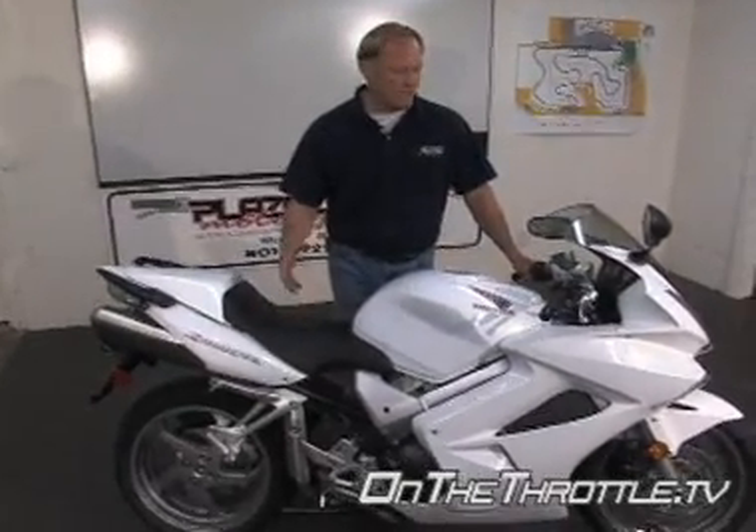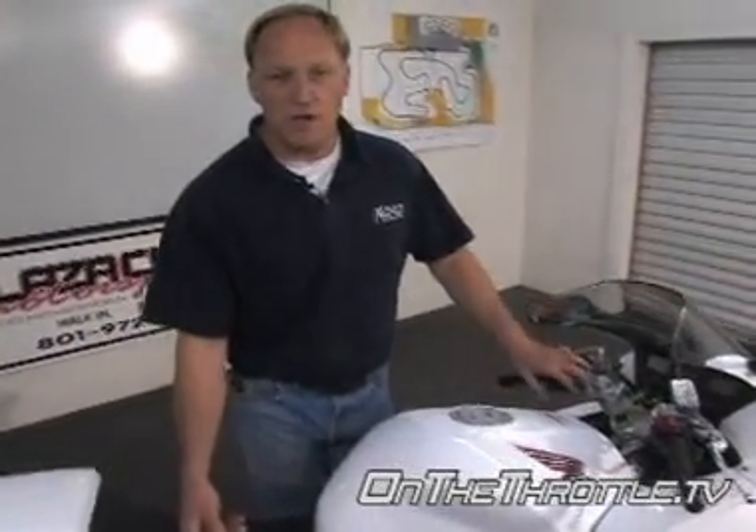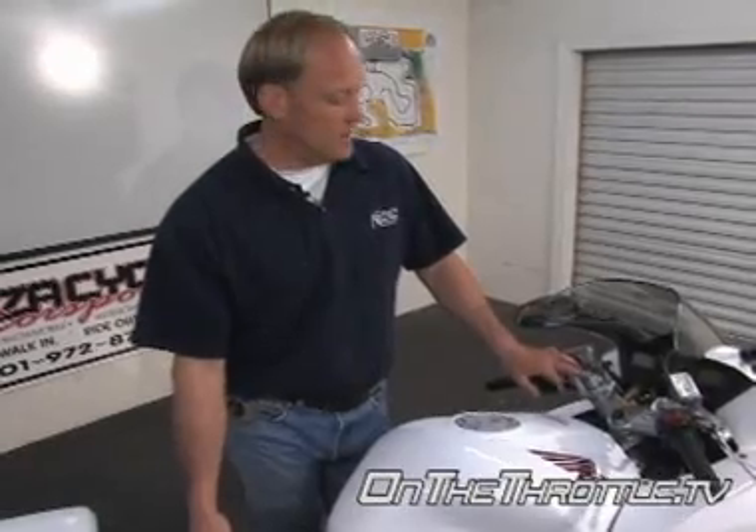Moving on to Honda's VFR — what do we have here? We have telescopic forks, but unfortunately we don't have much in the way of adjustment. All we have up top is a preload adjuster, which requires a very big screwdriver so you don't mar up the aluminum.